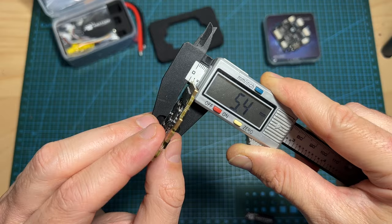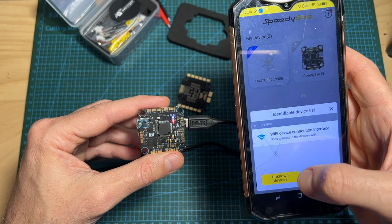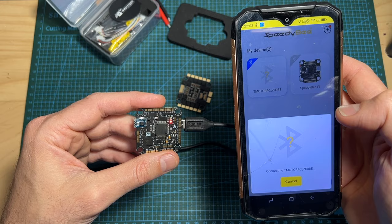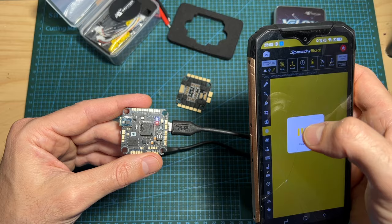Now as I mentioned earlier, the flight controller features a Bluetooth module. Keep in mind however that at the moment of shooting this video, the wireless Bluetooth capability is only supported by SpeedyBee's Android application — you won't be able to use the iOS version of SpeedyBee. As you can see, I'm trying to connect to the flight controller using the Android version of SpeedyBee. It does take some time and might require a couple of retries, but the app is working. In case you are not familiar with SpeedyBee's application, it's a very convenient way of configuring the flight controller on the go — very similar to Betaflight, and it pretty much enables you to do everything you'd do on Betaflight without needing a computer.